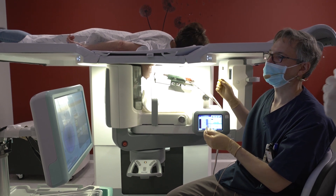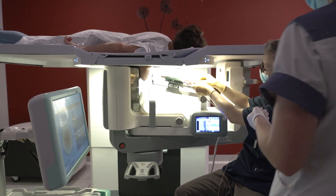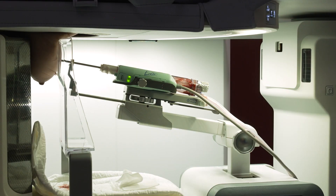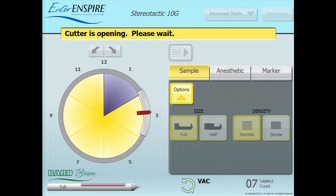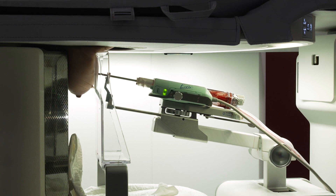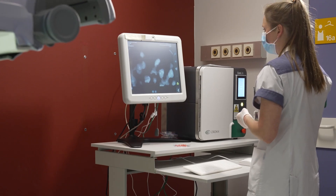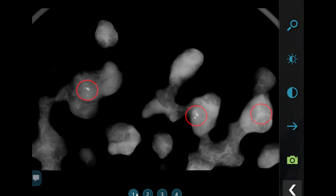After taking the first round of sampling, the collection chamber is removed from the needle to collect the samples. Then a second round of 6 samples is taken. In case of local bleeding, we can aspirate the blood with the Encore needle. During the second round of samples, an X-ray image of the first 6 samples is acquired. The CoreLite system will display the image right after the exposure. This X-ray confirms the presence of several microcalcifications in the resected cores. At this point, the biopsy is already successful.